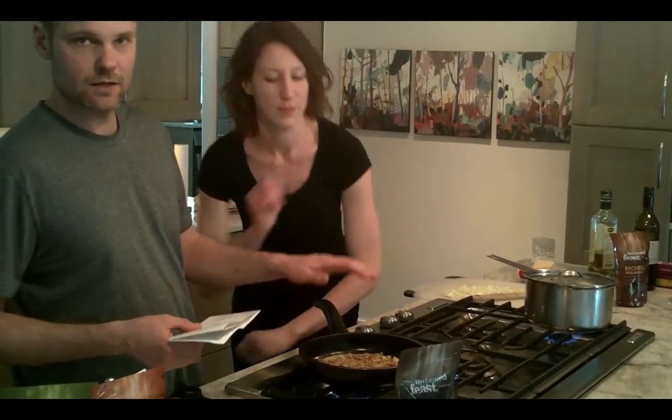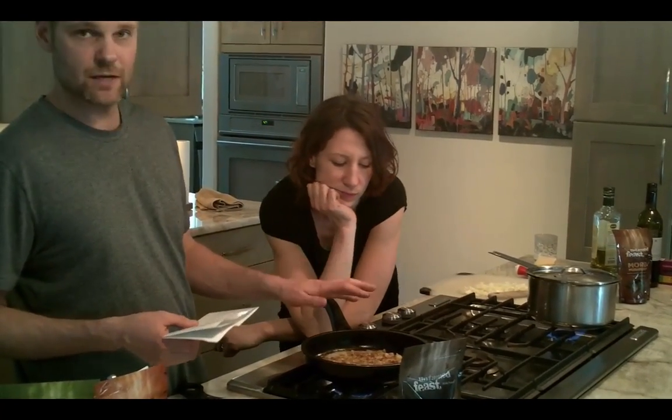Sauté some onion and garlic, and bacon is optional. You can use veggie bacon, or you can omit the bacon part — it doesn't need bacon. I really like bacon. Most guys want bacon, most girls don't. Yeah, that's true.